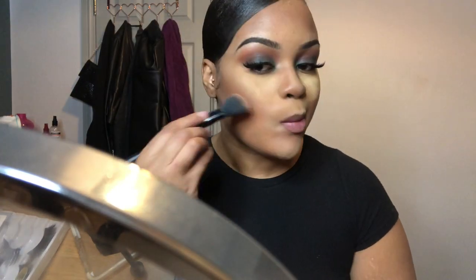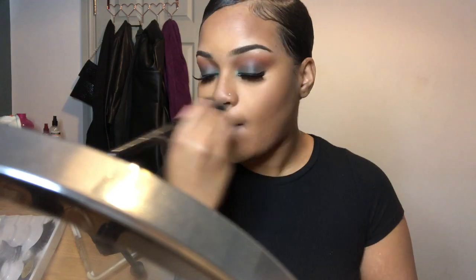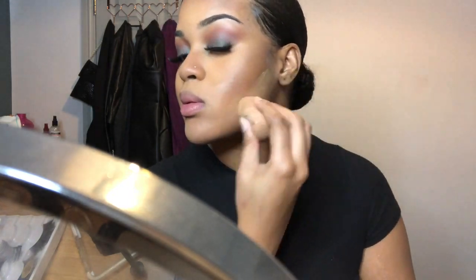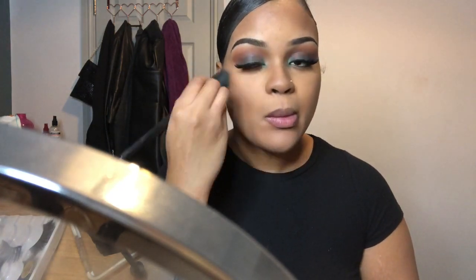I'm going to go over all the places I concealed with the Bake and Blot Revolution pressed powder in the shade Banana Deep, letting it sit for a while whilst I set my contour with a powder as well, then brush it all out. I then use that same lighter shade underneath my contour to sharpen and clean it up, blending it out a bit more with the contour brush because it looked a bit harsh.